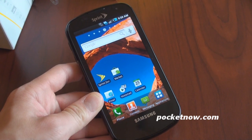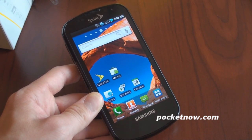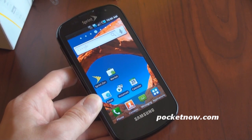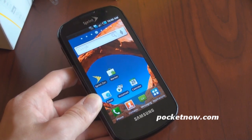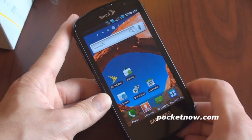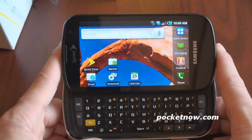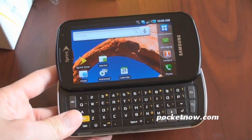As you can tell, we're very excited about the Epic 4G. This may be one of the best Android devices of this year. Definitely the best Android device on Sprint right now, especially if you want a slide-out keyboard, although if you don't, the Evo 4G is also a really good option. Got a lot more coming up on the Epic 4G. Please subscribe to our channel if you like our videos, and give this video a thumbs up if you enjoyed it. Thanks for watching.